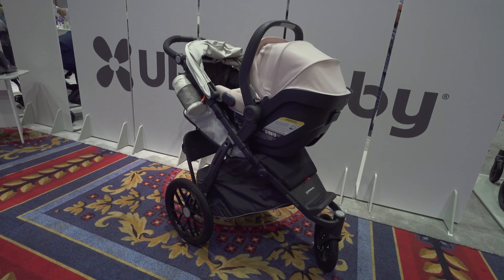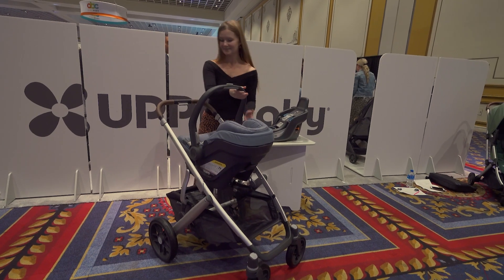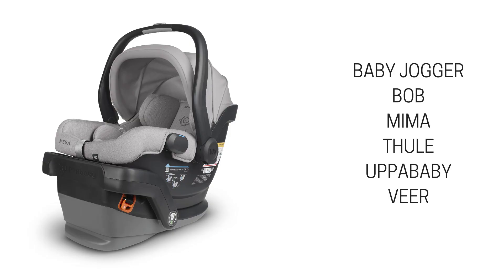The MESA V2 is compatible with all UPPAbaby strollers and attaches to the UPPAbaby Vista and Cruise without car seat adapters. Using car seat adapters, the MESA V2 is compatible with stroller brands including Baby Jogger, BOB, Mima, Tooley, UPPAbaby, and Bugaboo.